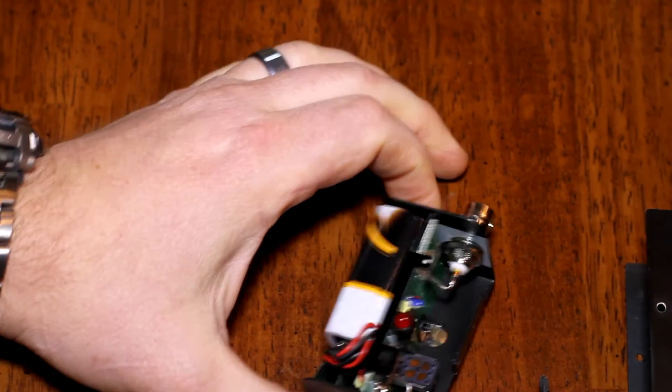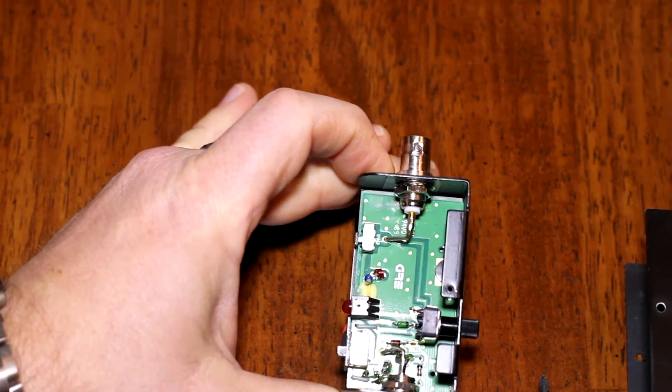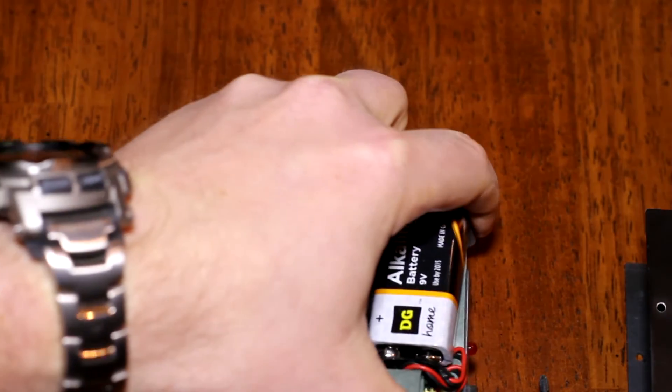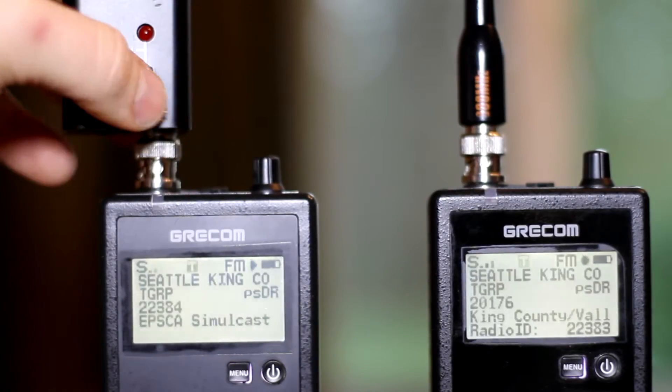One of the downsides is to change the battery you have to remove two small screws and open it up — it's not something you're going to do in 30 seconds in the field. A 9-volt battery gives you about 20 hours of life.